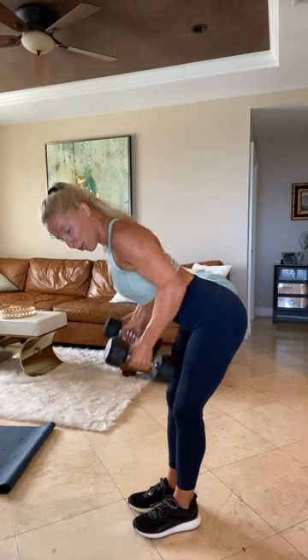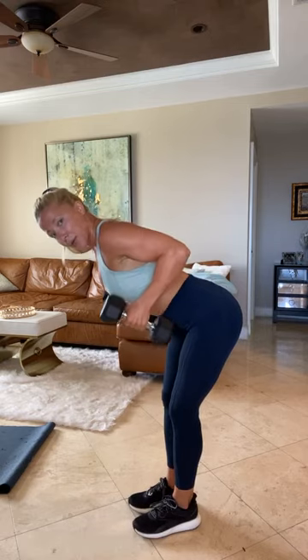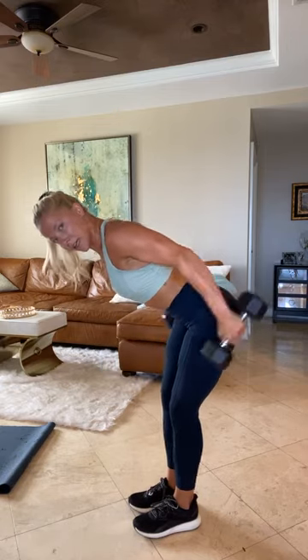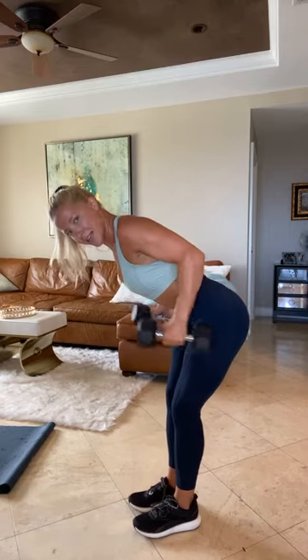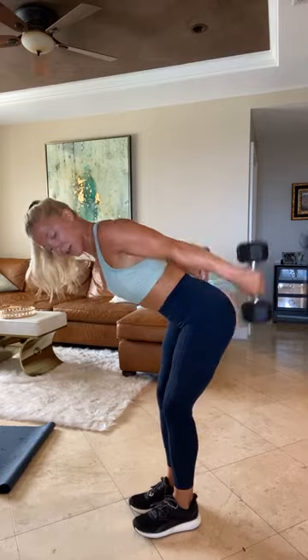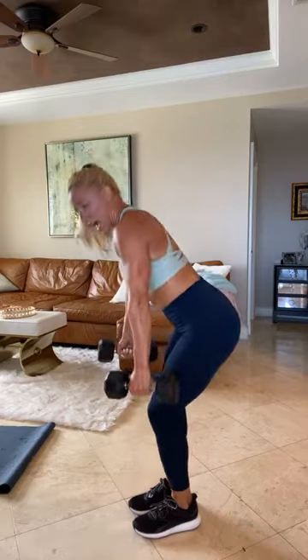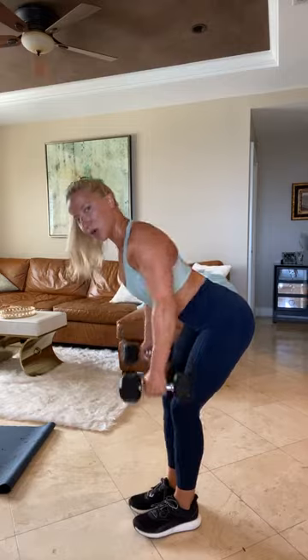Bend over. 10 seconds to recover. Double row, double kickback off that second row. Keep those elbows in tight. Three, two, one. Here we go, guys. 40 seconds. Two rows, two kickbacks. Come on. Squeeze. Slow and controlled, guys. Pinch those shoulder blades. 10 seconds — keep going, keep rowing. Five, three, two, one.